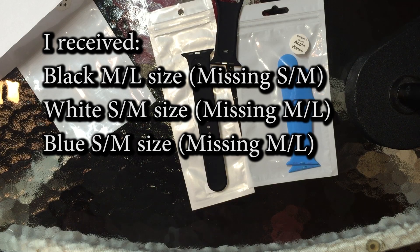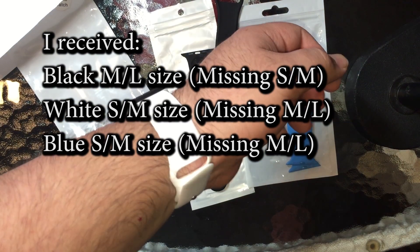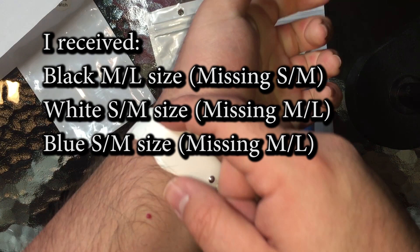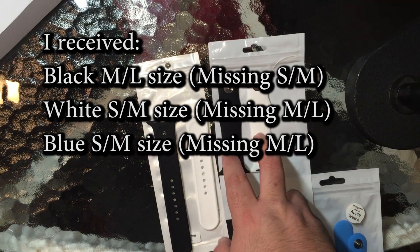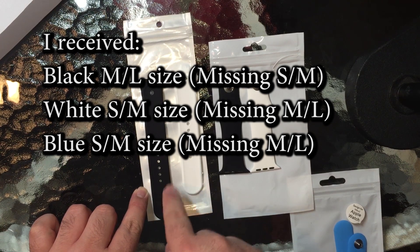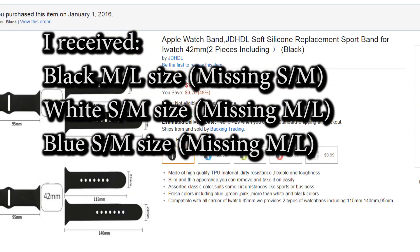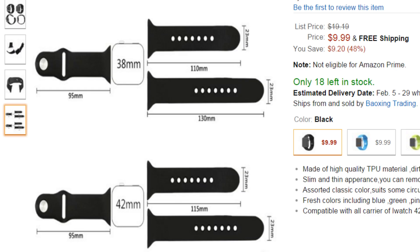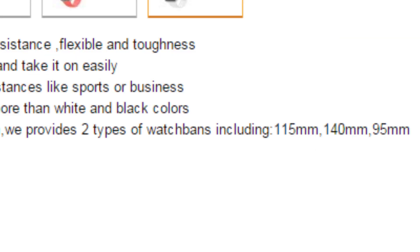I contacted the seller on Amazon.com because the product listing stated we get the clasp and two sizes per band — small to medium up to 115 millimeters, and medium to large up to 140 millimeters. The seller got back to me within a few hours and stated that since I paid a sale promotion price and the shipping cost too much, they would reimburse me for my entire order, which was about $6 — roughly $2 per band. They acknowledged it was their mistake and have been asking me to post five-star reviews.